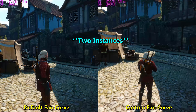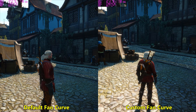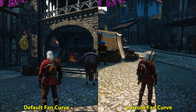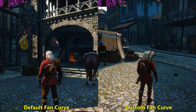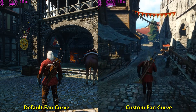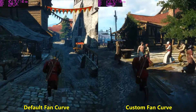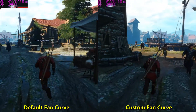Here you can see I'm running two instances of the game side by side. The right one is using a custom fan curve, with the fan running at around 90-95%. On the left hand side is the default fan curve. As you can see, on the right side instance the clocks are now much more steady, the cards are running cooler, and I'm getting more FPS from the same cards.